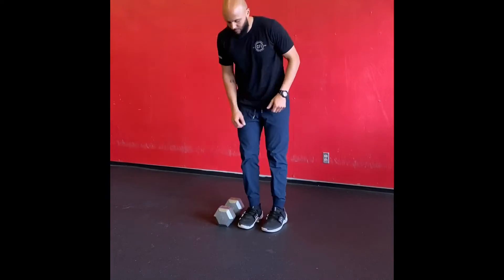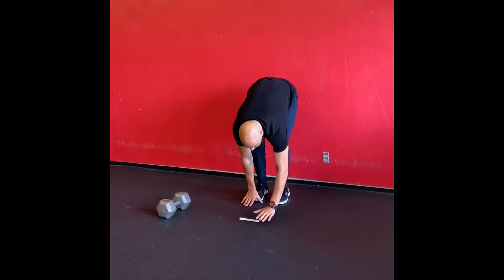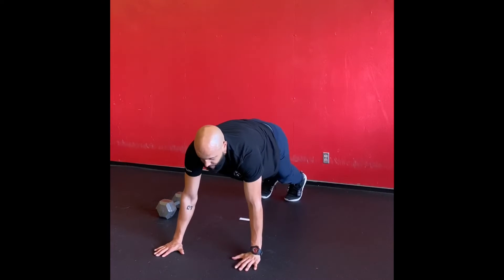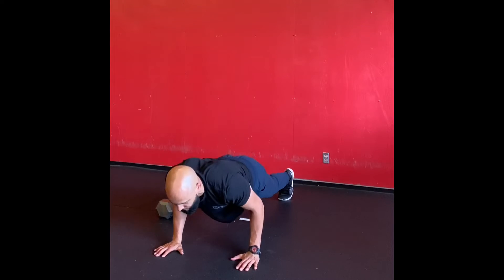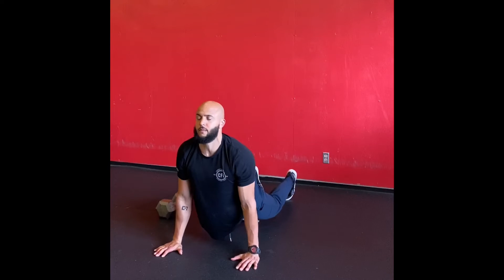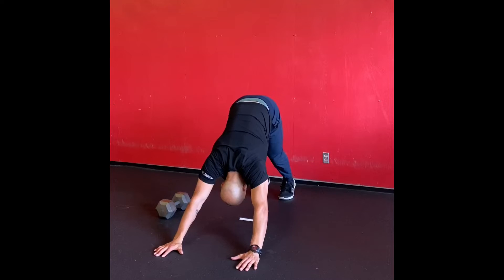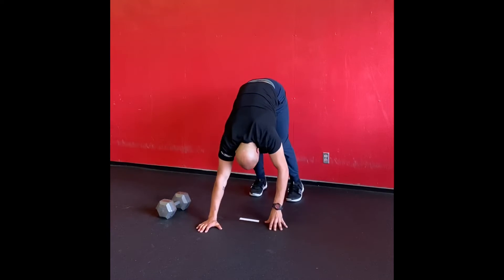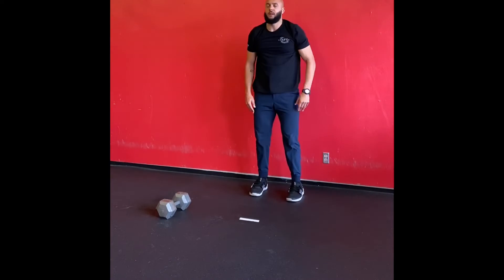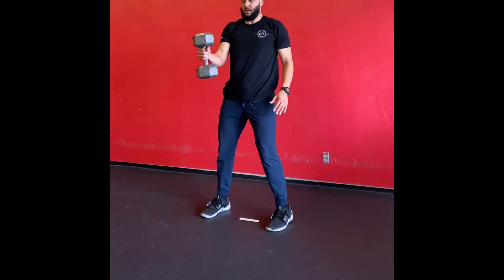And then single arm dumbbell swing — just do about four on each side.